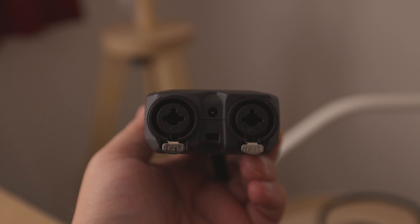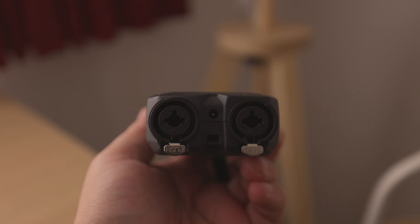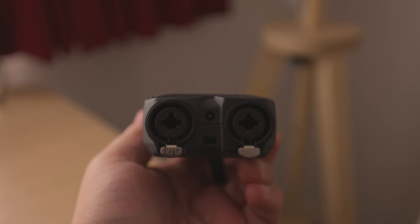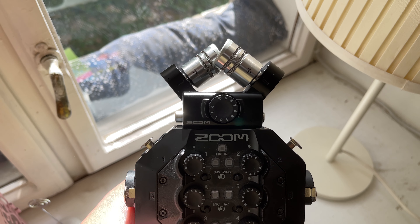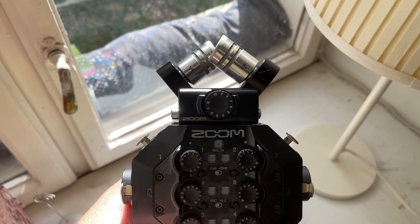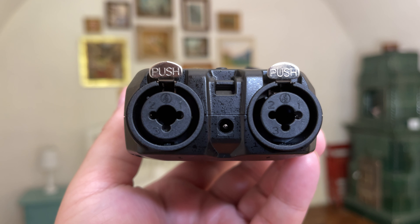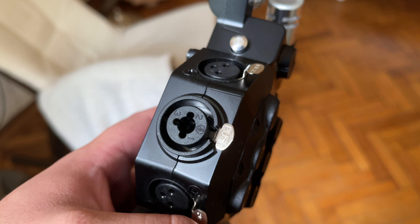First off, let's see how many inputs each recorder has. This refers to the number of microphones or instruments which can be plugged into these recorders. The inputs are not to be confused with the Zoom capsules, which are indeed different. The Zoom H4n Pro has exactly two XLR/TRS inputs, while the Zoom H8 has six.